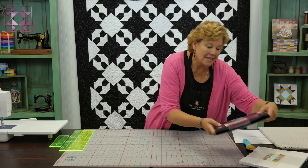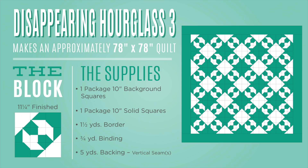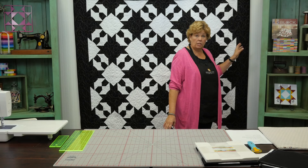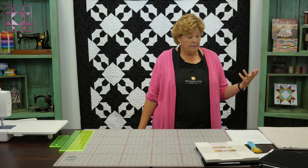With any block where you use a background fabric and a colored fabric, you want to make sure there is good contrast. Black and white is about the best you can get. To make this quilt, we used one layer cake of Bella Solids Moda Fabric in black and one in white. This makes a pretty good quilt — it's 78 by 78, a nice big quilt. You'll need fabric for the border: we used a yard and a half of solid black. And the back is five yards of solid as well.